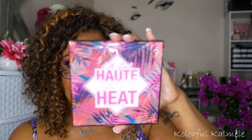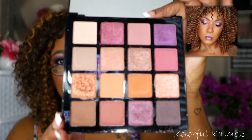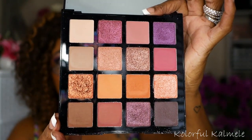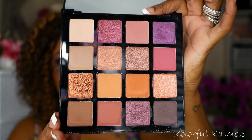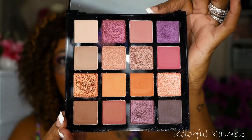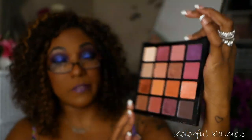Next I have my LA Girl Hot Hot Heat — this one is actually the Vacay Everyday eyeshadow palette. Beautiful colors in here. It's a beautiful mauve-y, purple-y toned palette. The browns that are in here really complement the purple shades as well. This palette is very, very pretty and it definitely creates a purple eye look.